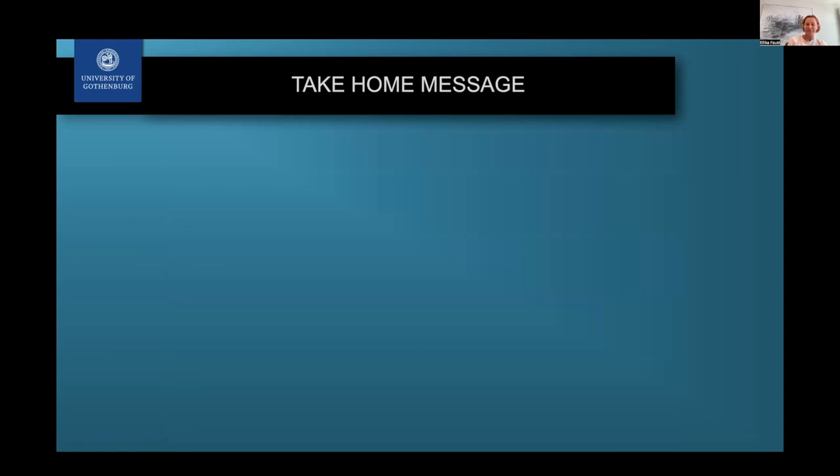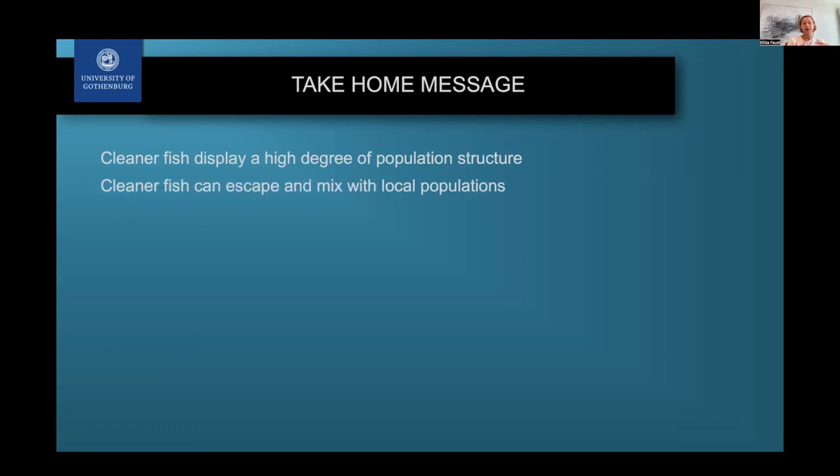This brings me to the main take-home messages from my thesis and this talk. First, cleaner fish display a really high degree of population structure, and this is true for all different species, though in different ways. You cannot always manage all of them the same way because they don't all have the same life history or the same degree of population differences. Second, cleaner fish can escape and mix with local populations — which is really important, because we should avoid moving cleaner fish across known genetic barriers that we are now very aware of, but are still crossing.